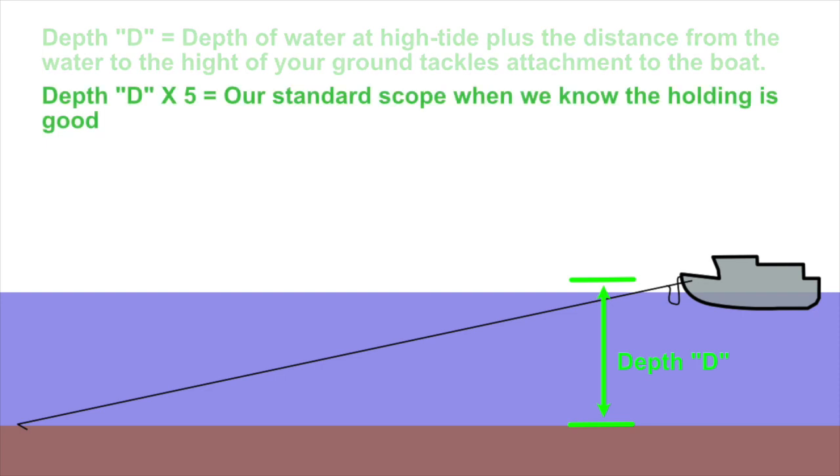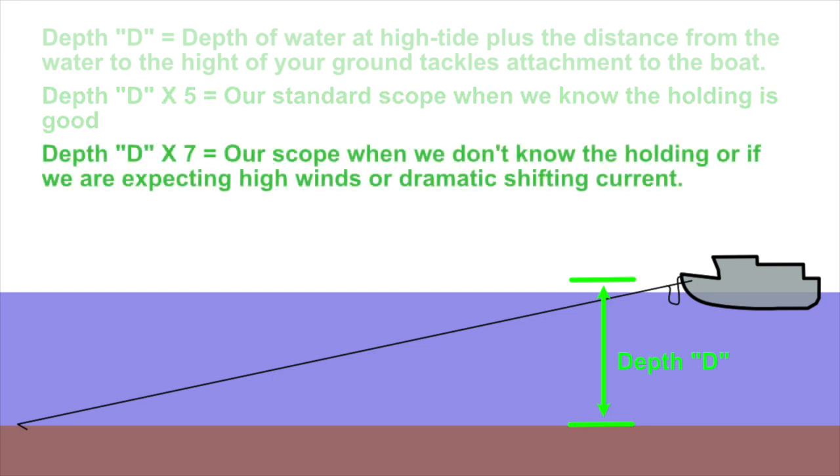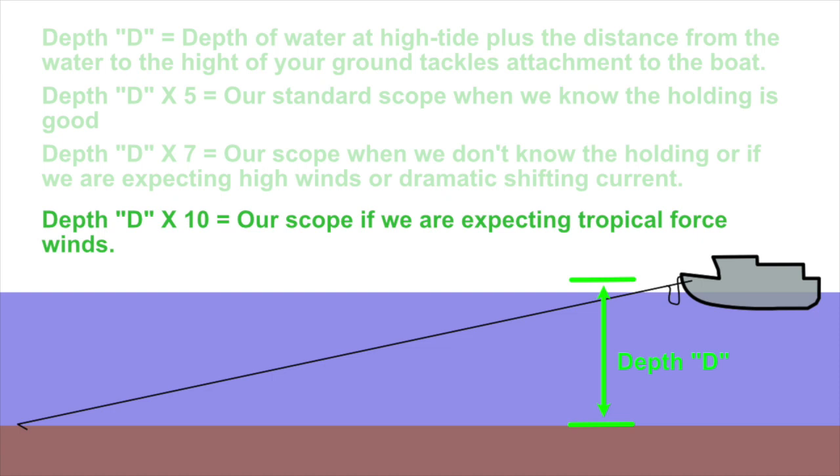Our standard scope when we know the holding is good is 5:1 — the calculated depth times five equals how much rode we put out. We may increase to 7:1 if we don't know the holding or are expecting high winds. We go to 10:1 scope if we're expecting tropical-force winds — we did a video recently about waiting out a hurricane at anchor, and at that time we used a 10:1 scope. These circumstances determine the size of the yellow circle on our chart.